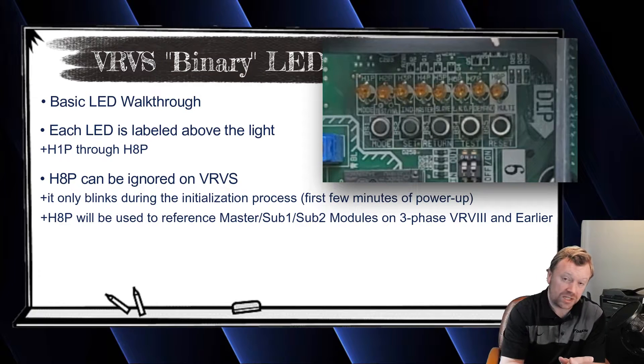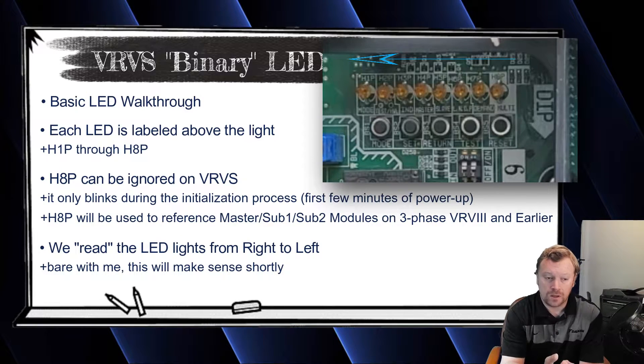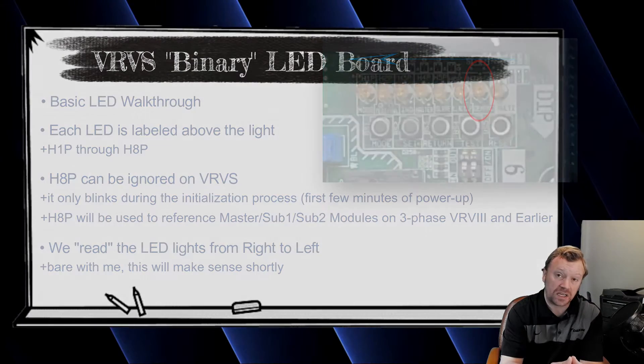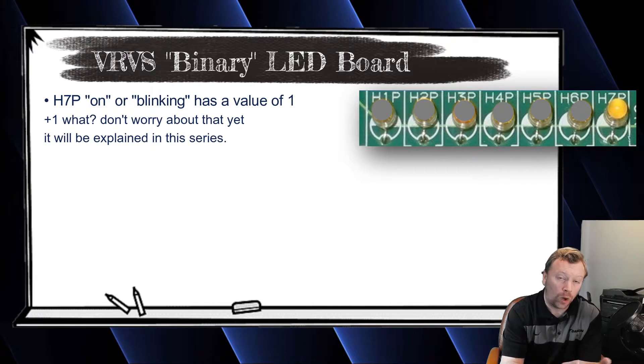That leaves us with H1P through H7P. When you look at these lights, you're going to read the value from right to left, starting with H7P. Anytime H7P is turned on and illuminated, the value of that light equals one. It doesn't matter what it represents — one indoor unit, error code one — it's just a value of one. We'll talk about what they all mean later.